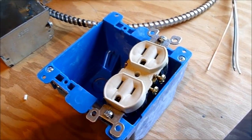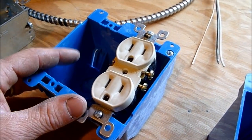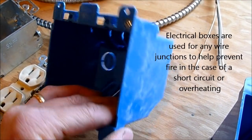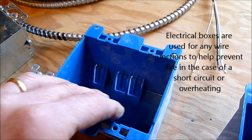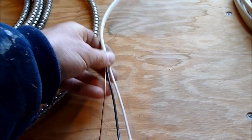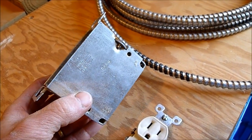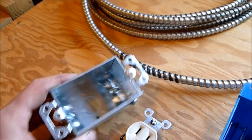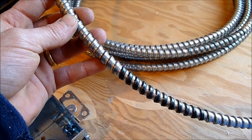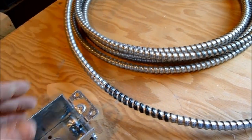Before we get too far into this, let me explain a couple things about the way houses are wired. Newer houses, say in the last 10 or 20 years, are going to have a plastic box behind the outlet, designed for use with Romex — plastic-sheathed wire. If you have an older house, you may have a metal box with either Romex or armored cable, which comes in a few varieties and was designed for greater protection. In a barn or garage, Romex cable always terminates in a metal box.